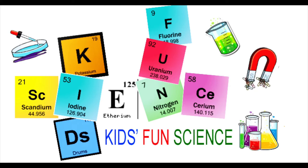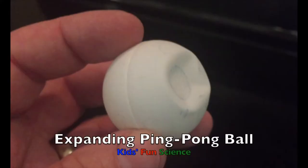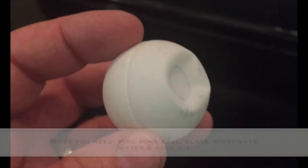Welcome back to Kids Fun Science. My name is Ken. Today's experiment is the expanding ping pong ball. As always, adult supervision is required.